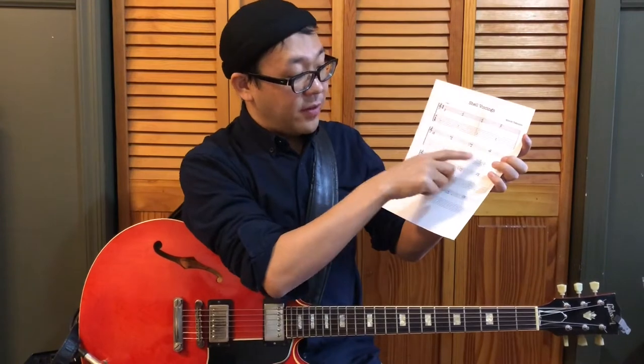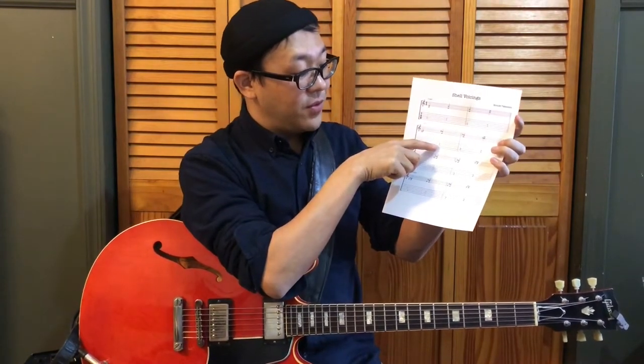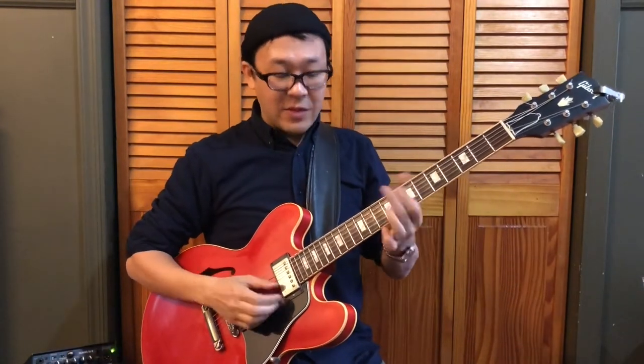And we have C seven, which is exactly from this chart — here and here. This is the one with the root on the fifth string, and this is the one with the root on the sixth string.